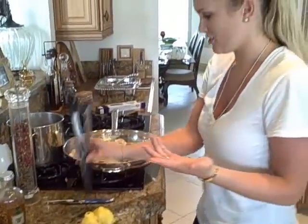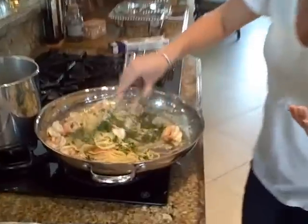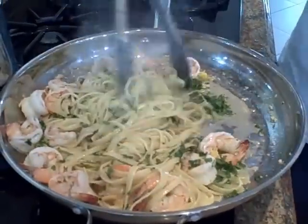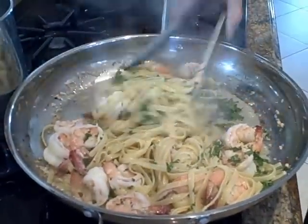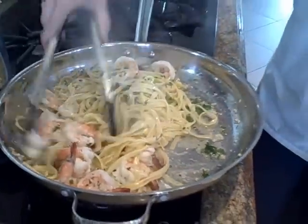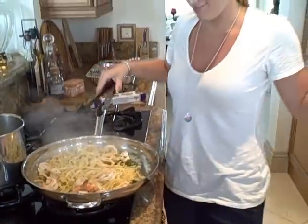How good does this look? And it's so easy — just throw this together. This is like a pantry kind of meal. You know, who doesn't have shrimp, lemon, and parsley? It's easy. There you go — look at that, all done! How easy is that? I hope you like it. Thank you.